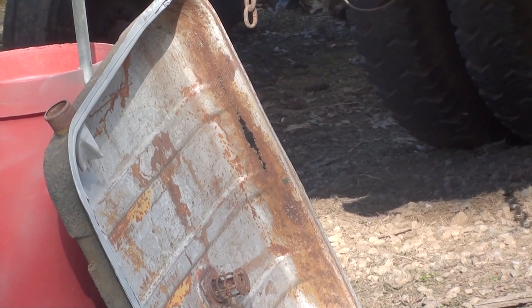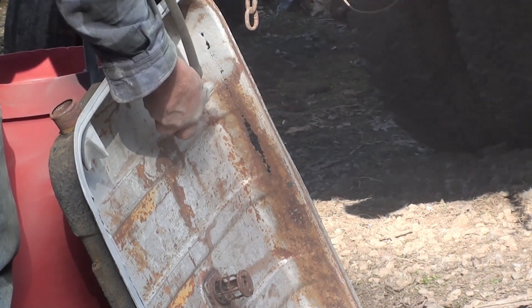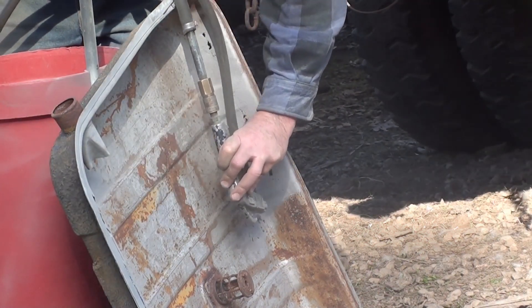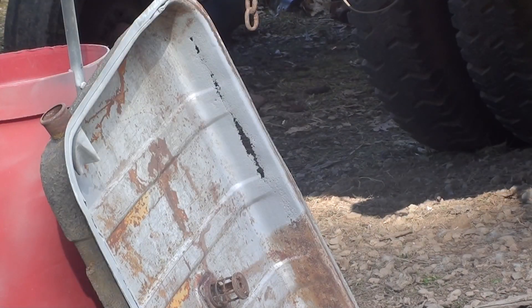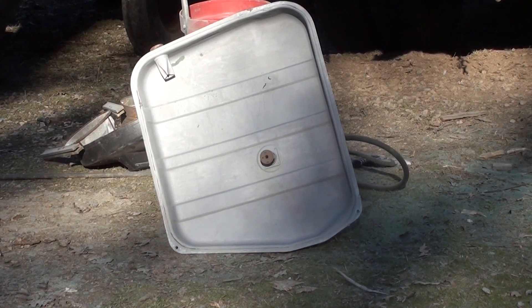Since everybody always wants to see just the ugly stuff, I'll just show you the ugly stuff, and then when I'm done with the ugly stuff, I'll just show you what it's like when it's done. There you go — ugliness. And there you go — nice, white, clean, pretty metal.